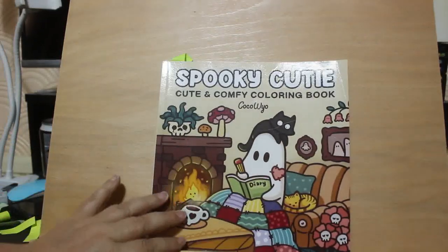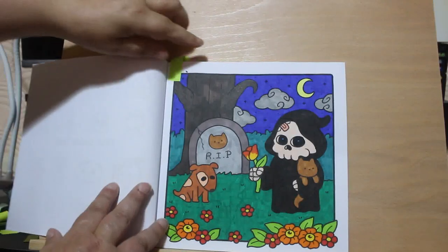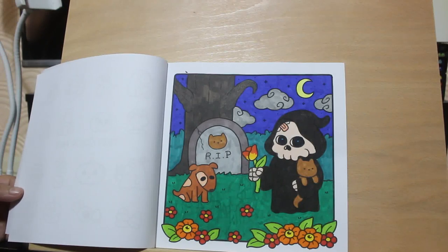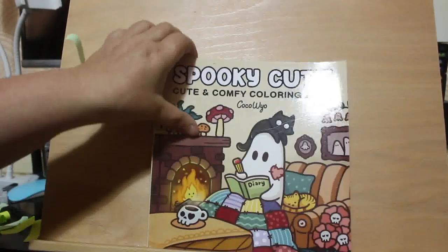Another new book - Spooky Cute by Coco Wyo. This is the one I got decided on - I want them all, they're really cute. I did this one: Death is holding the cat, the cat's died, the dog looks really sad. Again, this is done with various markers from my mixed pot, basically just to get rid of them. It's very muggy in the UK at the moment even though the weather's not that nice. Now we're onto the books that I'm trying to either work on and get through or complete.